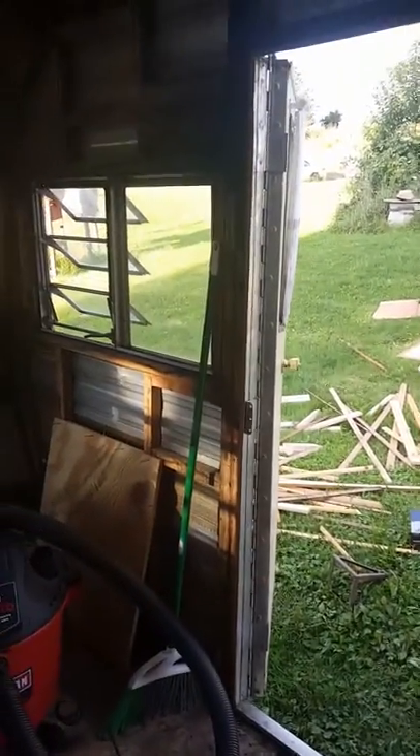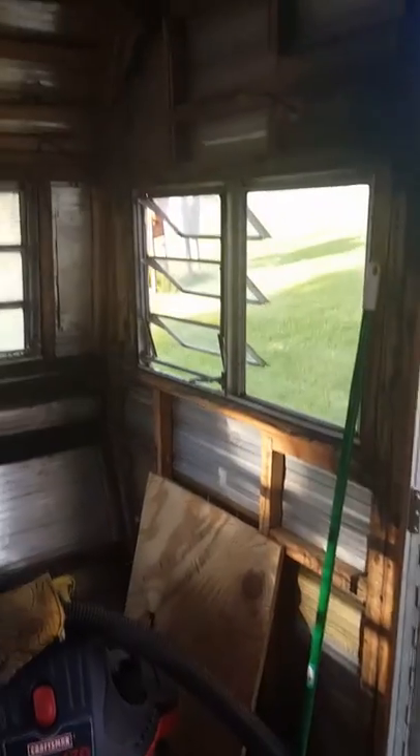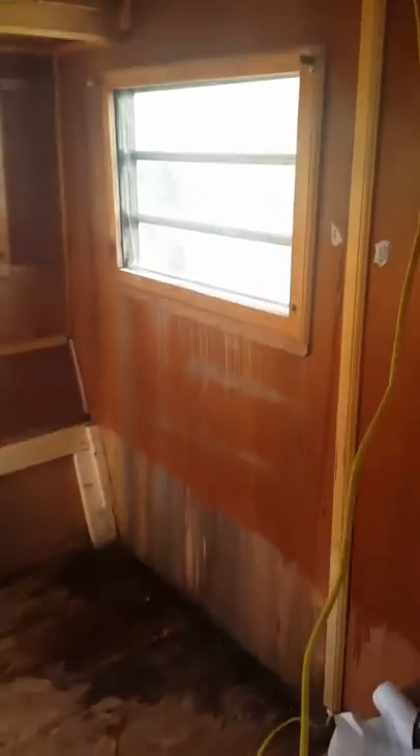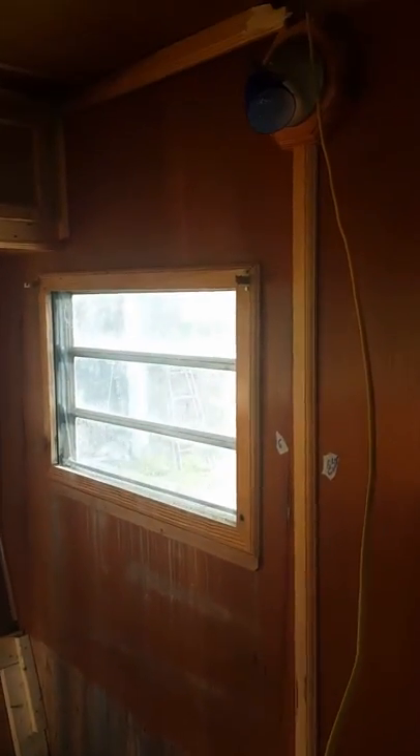Here's an update — it's day three, an hour in. Not much has changed around here. That's the left side of the camper. I get back here, that bed's gone, some water damage there.